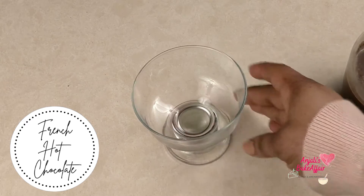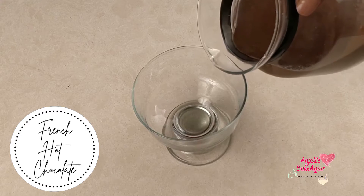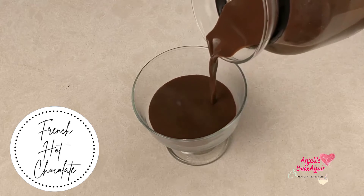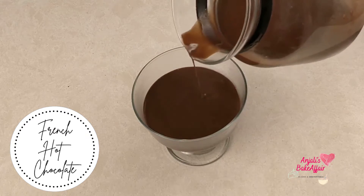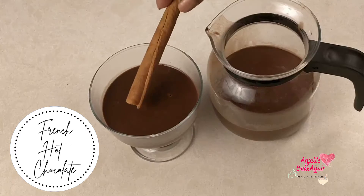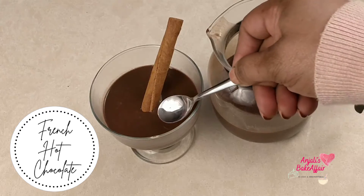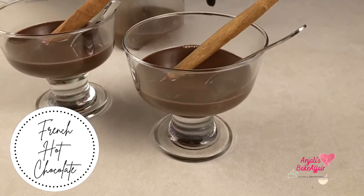Hello and welcome to Anjali's Baker Fair. The winter has started to intensify and so has my need for a comforting hot drink to have curled up in bed or on the sofa with a good movie or a novel. So let me share with you today this easy and wonderful recipe for that steaming hot glass of luscious, decadent and sinful French hot chocolate.